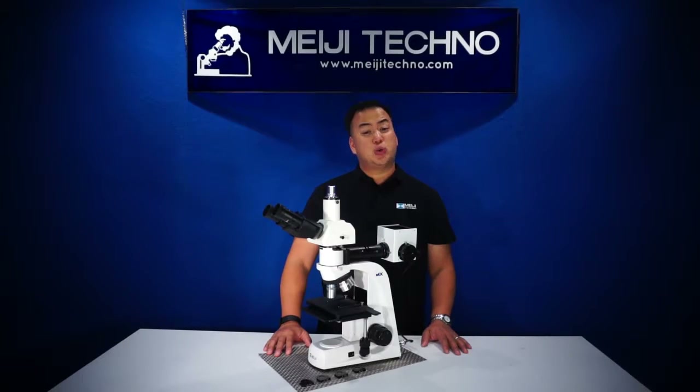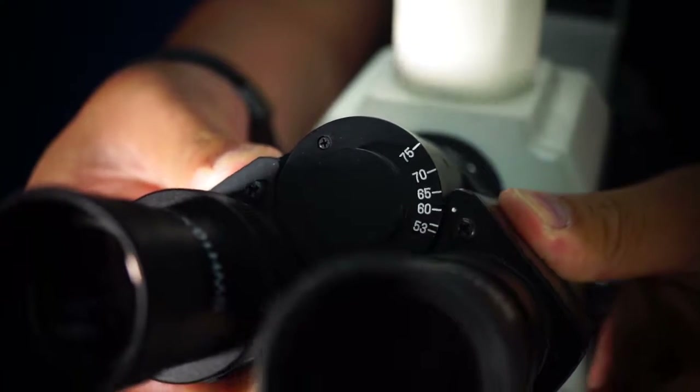It also has a super wide field 10x eyepiece high eyepoint that accepts a 30 millimeter eyepiece, giving the user a bigger field of view.